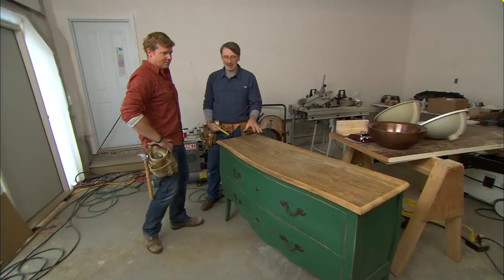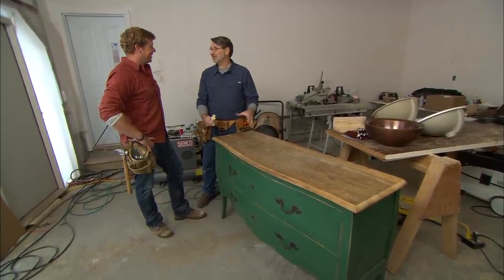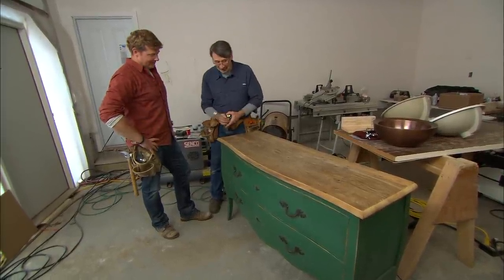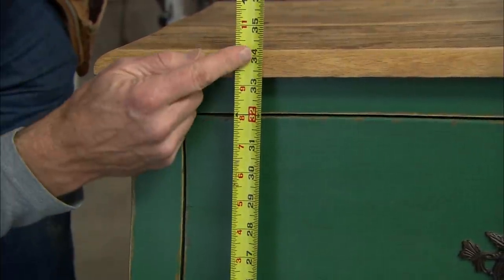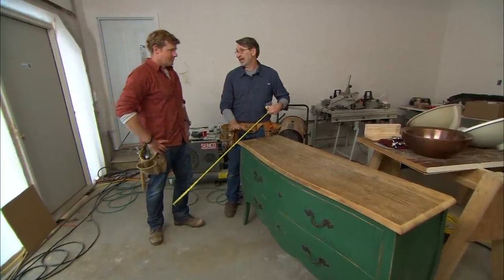Using furniture for vanities is very popular these days, but people should do a lot more research because there are plumbing issues and all kinds of things to consider — it was never designed to be in a bathroom with plumbing. Many of them are too high. This vanity is 34 and a quarter; a typical vanity is 30 to 32, but people today want them a little higher, so we'll keep it at this height with no modification.